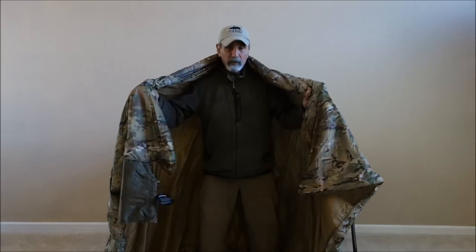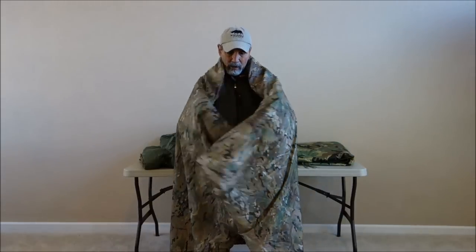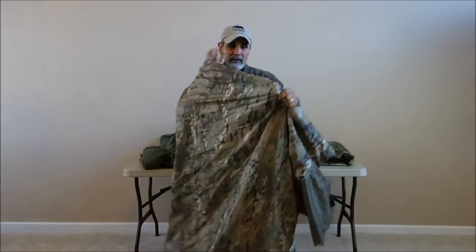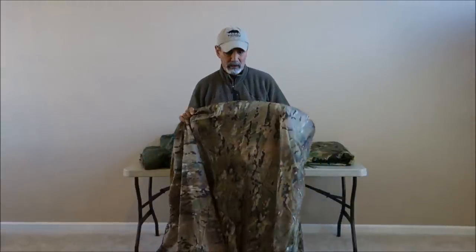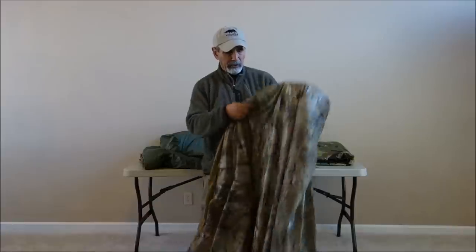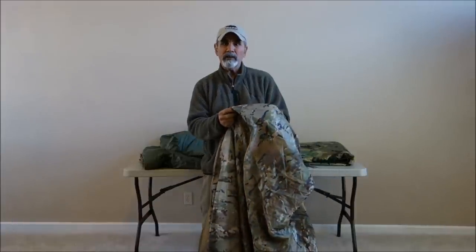Here is a Woobie wrapped around me right here. I want to point out some features of these guys. The Woobie and Doobie are about 2 inches wider and about 6 inches longer than a USGI Poncho Liner. It uses our proprietary Rhino Skin Shale Fabric.